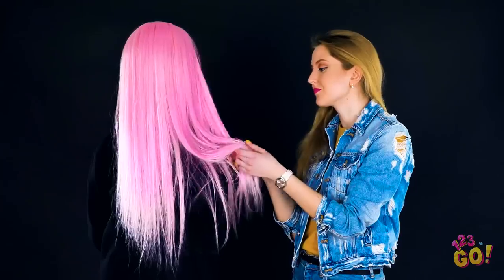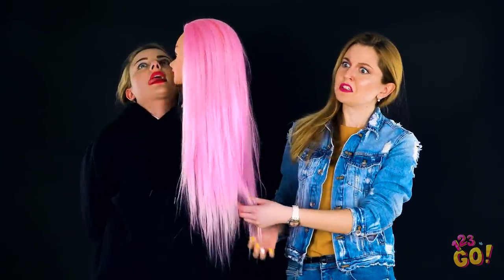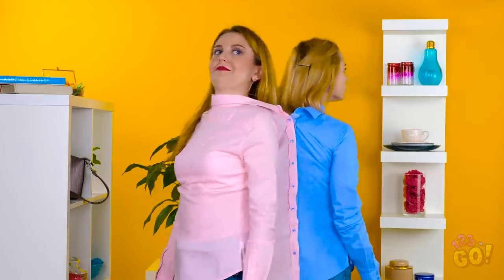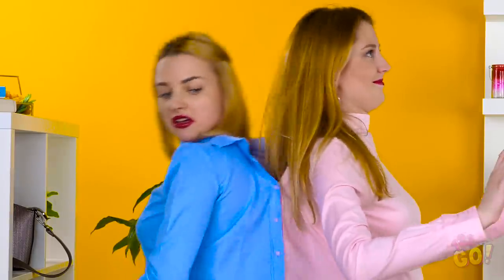Did you have as much fun learning about these fabulous DIY clothing hacks as we did? Here are some bloopers for your viewing pleasure. Make sure to share this video with your friends to let them in on these awesome hacks. And don't forget to subscribe to 123Go's channel to keep getting awesome videos like this one!